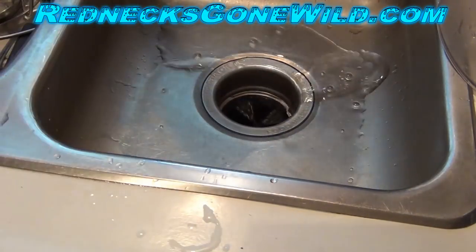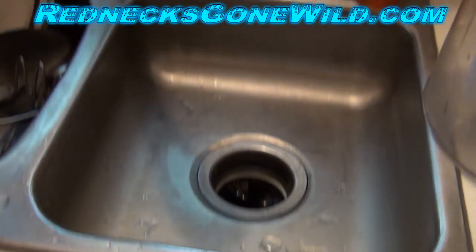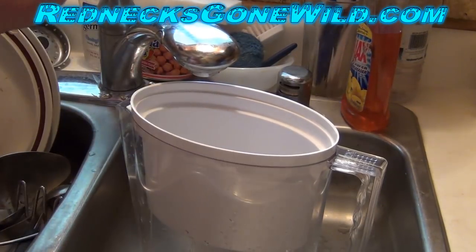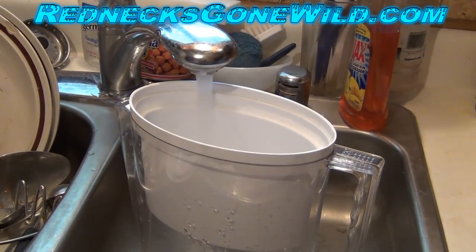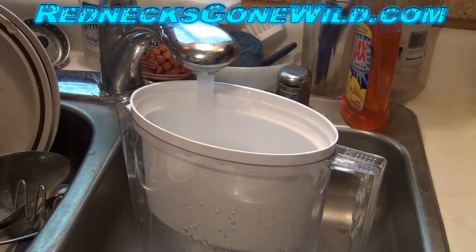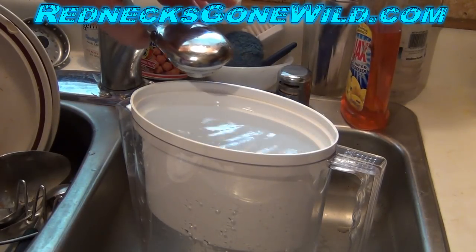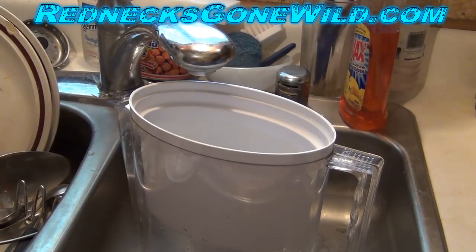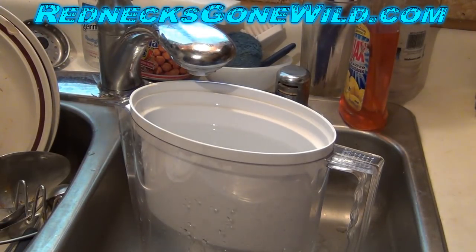Let's go ahead and run a pitcher full through the Brita Pitcher Filter. We'll fill that up with the 130 parts per million water from the tap and let it run through the filter one time. We'll fill this all the way to the top and let that run through the filter once. I can't tell you what's in the water because I don't work for the city — that's my disclaimer. Let's wait for this to filter through and we'll check it.